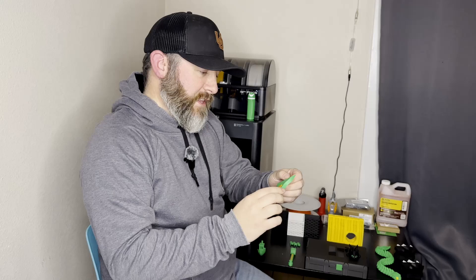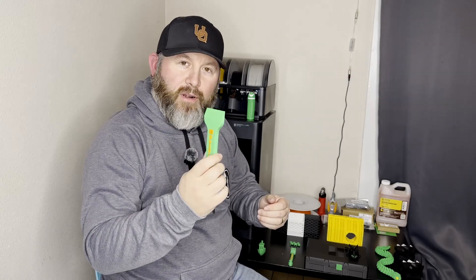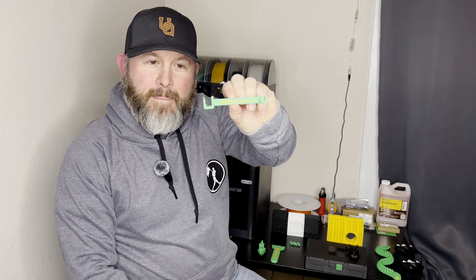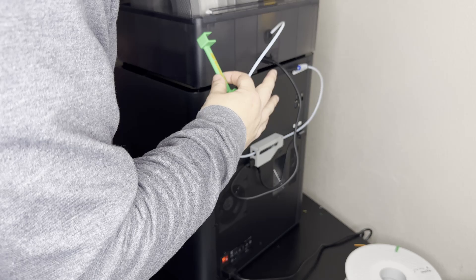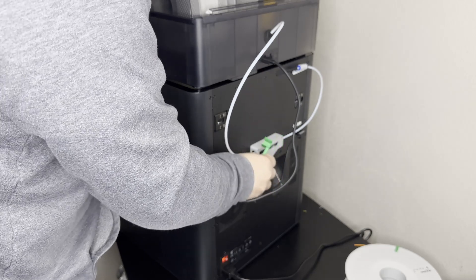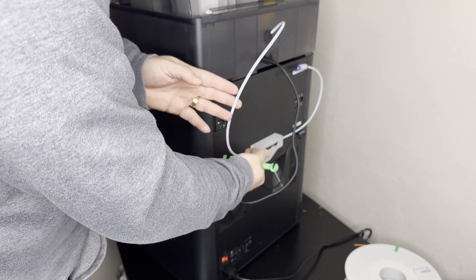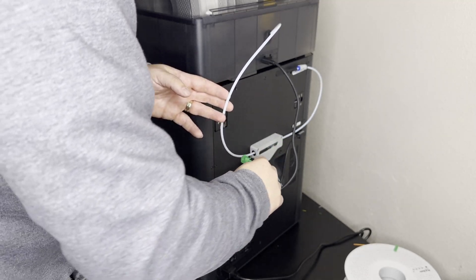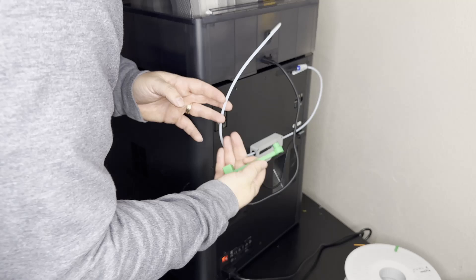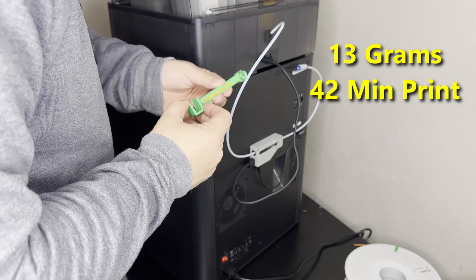The next tool we printed was our AMS disconnect tool. Anytime you need to disconnect your AMS, you need to remove this cable, but the clip is on the back side which is very hard to get to. This tool gets right underneath, hits that clip, and you can pull it right out. You'll also need to remove the filament tube — it slides in, hits the button, and you can pull it right out. Very helpful for any clogs or when you need to remove the AMS from your printer.